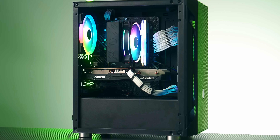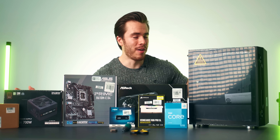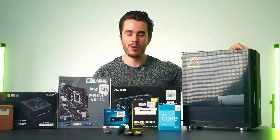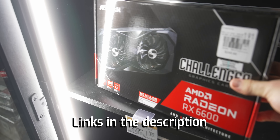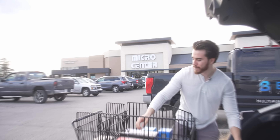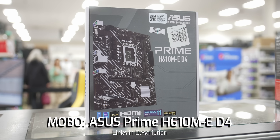In this PC build guide video I'll be showing you how to put together this computer step by step, how to install Windows, drivers, the 1080p and 1440p gaming benchmarks, and then concluding with my final thoughts. Every single PC part shown in this video can be found in the description below. If you live near a Micro Center, I highly recommend you check them out because you can get some of the best prices and even additional discounts.